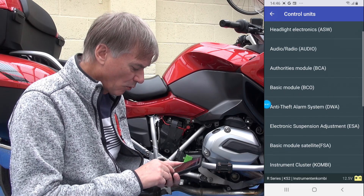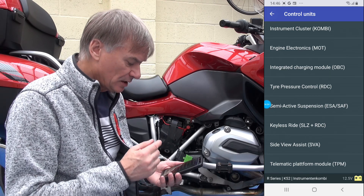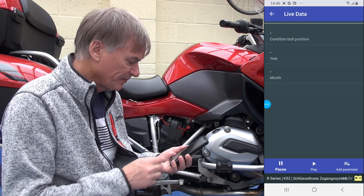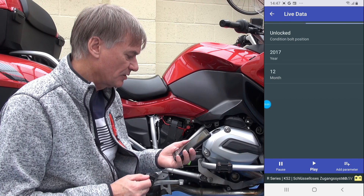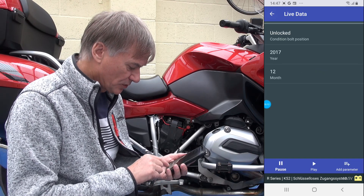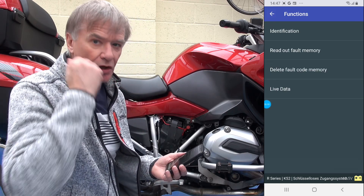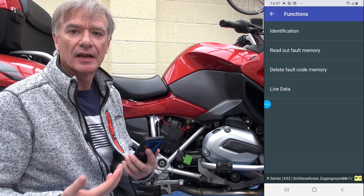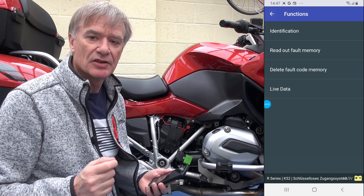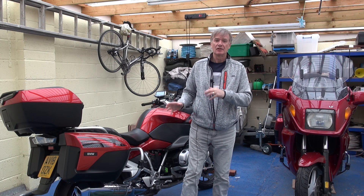Obviously there's an awful lot more you can look at in here. Some modules are present, others aren't. If we go to Live Data and hit Play, you can see it's a 2017 model. Sometimes you can also add more parameters, apparently not on this one. It's worth having a look through the app to find out what you can do with it, but for now that's all you need to do to reset the service interval.